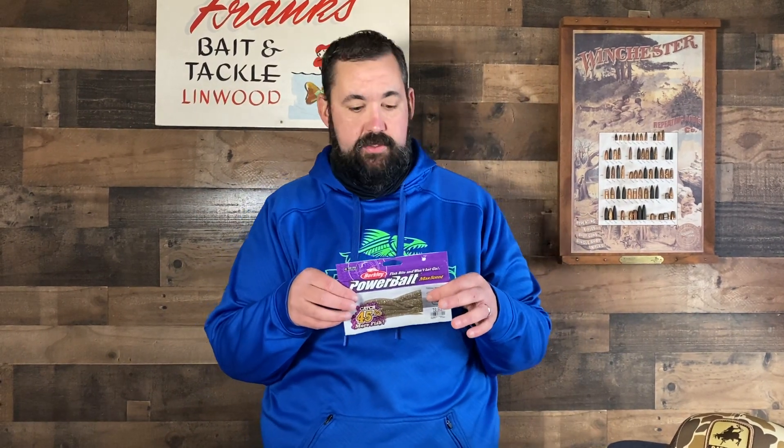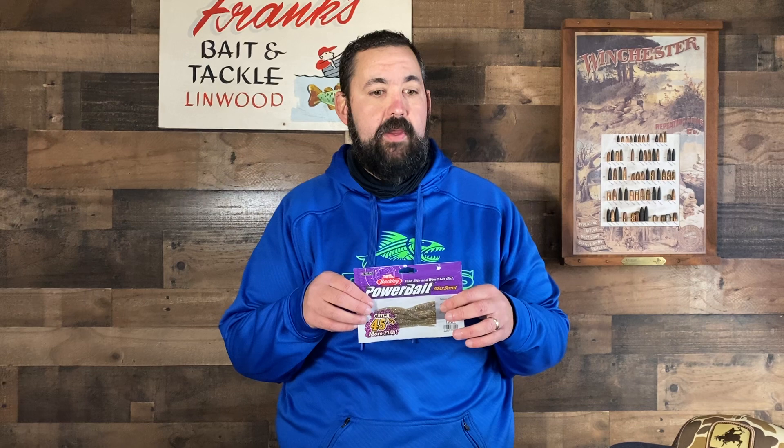Next thing: Berkley Power Bait Max Scent. We've been carrying them for a little bit and a lot of people have already found out how great they are — we're selling a bunch of them online. If you haven't heard about them, YouTube them or check them out on our website. Supposedly they work awesome. I haven't personally used them, but bass just love these things. I've been talking to guys on the phone ordering from down south and they say these things work.